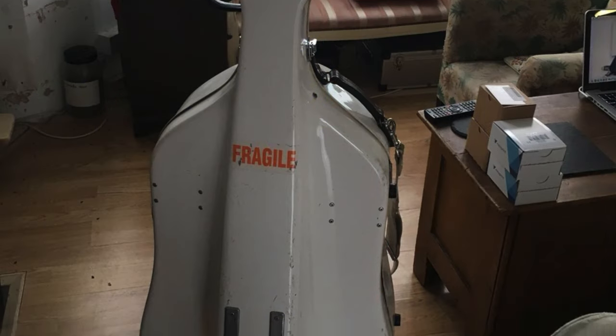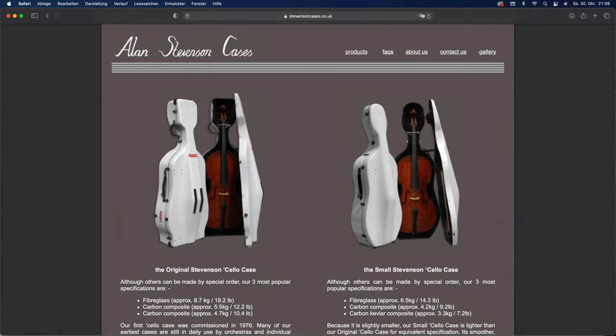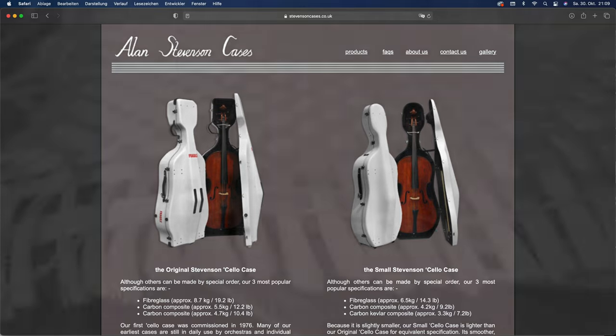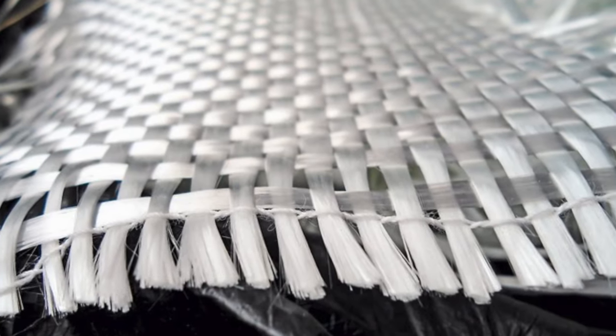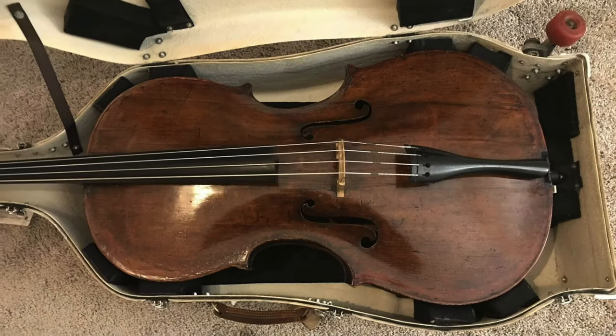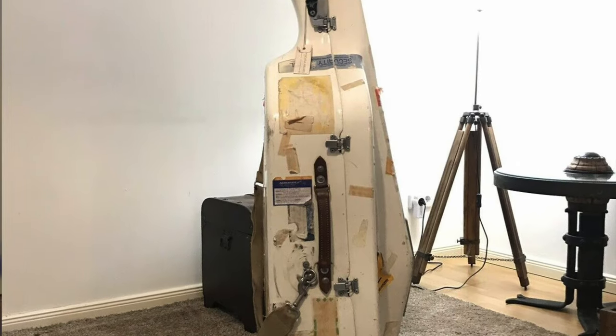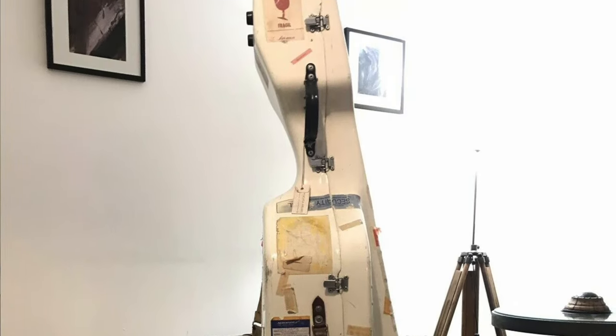Number one: protection. If that were the only important aspect, we would all buy a flight case — probably one made by Alan Stevenson. These cases are made from fiberglass or carbon composite, whereby carbon is not only lighter but also the most stable material. But even in its lightest version, this tank among cello cases weighs nearly five kilos, which is quite heavy.